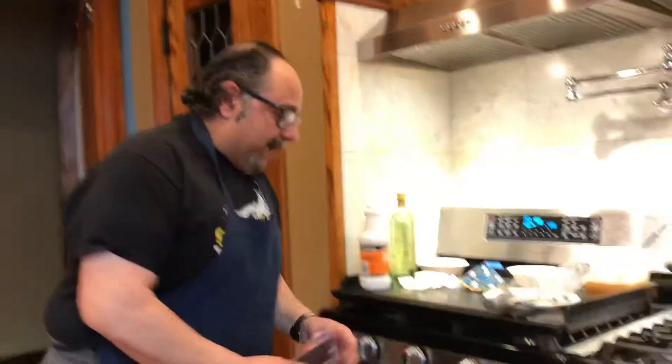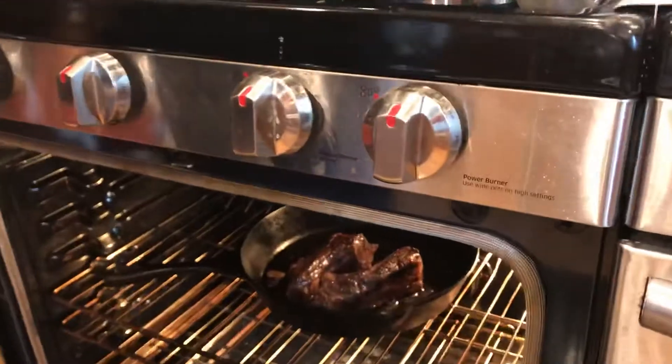As promised, those ribs are ready now. I got them seared off in this cast iron. It's screaming hot — 500 degrees.